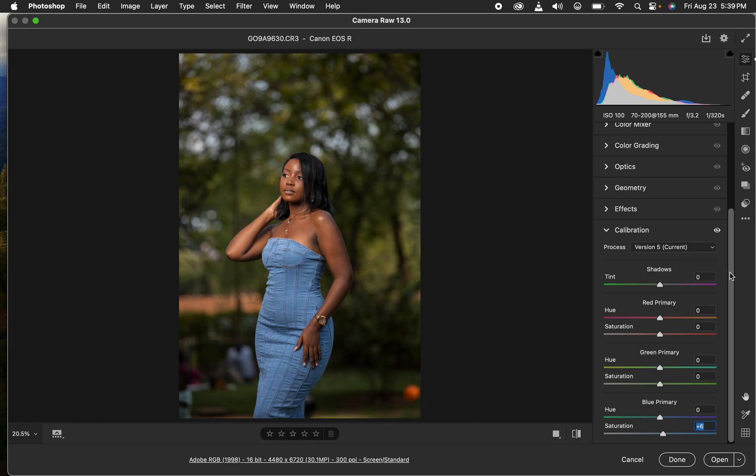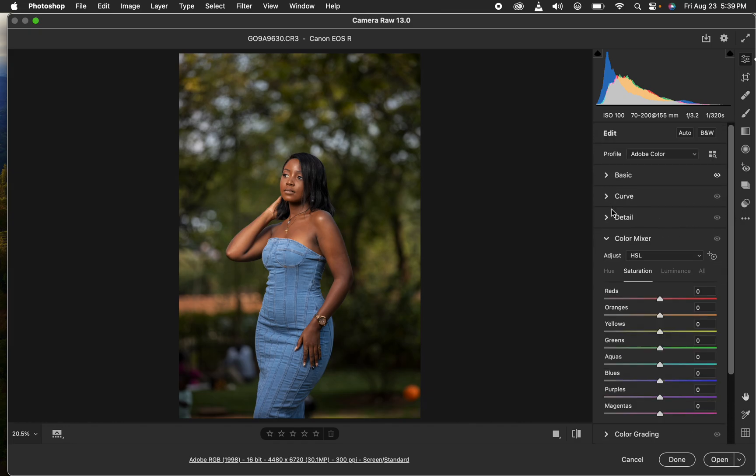Next I'll go into the Color Mixer panel where you can manipulate the colors to your taste. When working with Hue, you're shifting a given color toward the color above or below it on the spectrum — for example, moving blues toward purple or toward aqua. Saturation controls the intensity of a given color, and Luminance controls the brightness level of a given color.